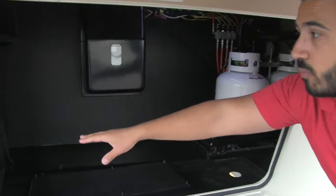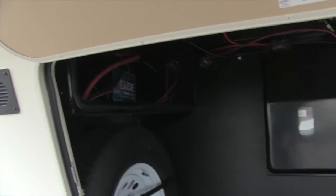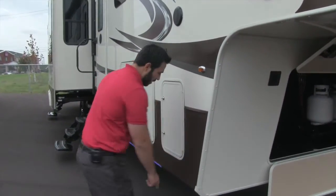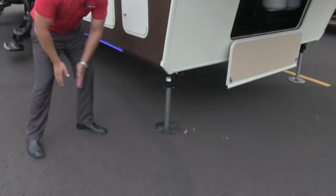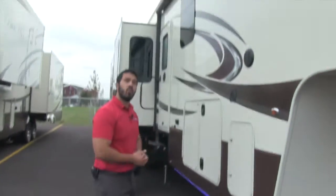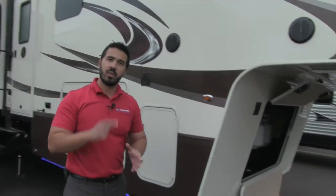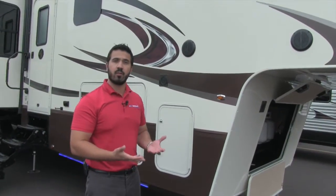You'll also have a battery compartment as well as your spare tire right there — hopefully you never need it, but Bay Hill's got you covered. Right underneath here you'll have your level-up system, which is six-point hydraulic leveling. It's also auto-level, so it's simply a touch of a button and it'll automatically level the coach out for you.